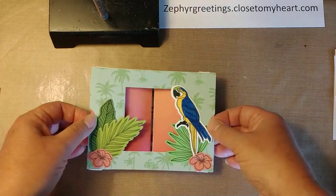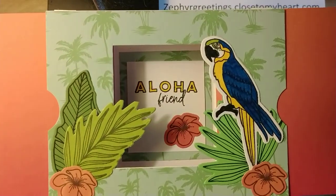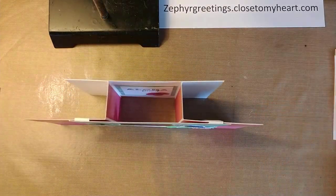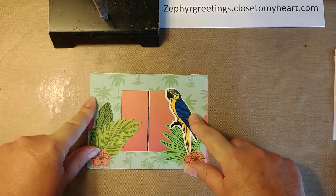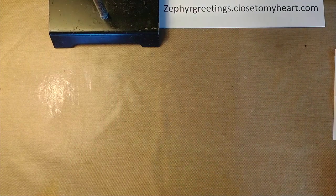This is one that I made with the parrot. Pull the sides out and it stands up. Press the sides in and it folds flat to go in an envelope, so you can mail it if you need to.